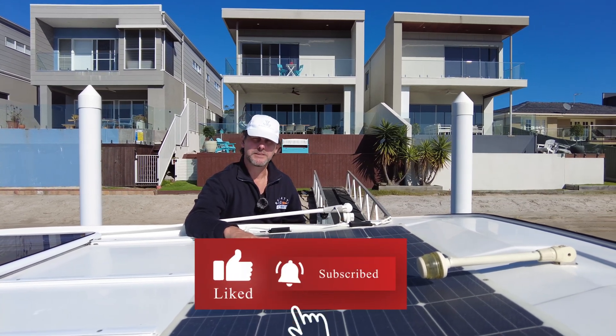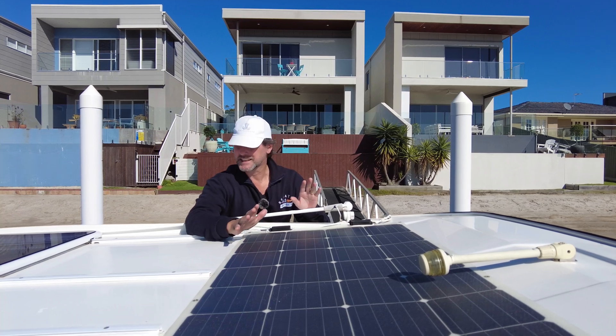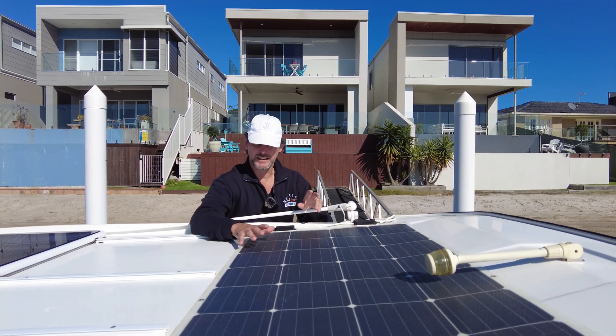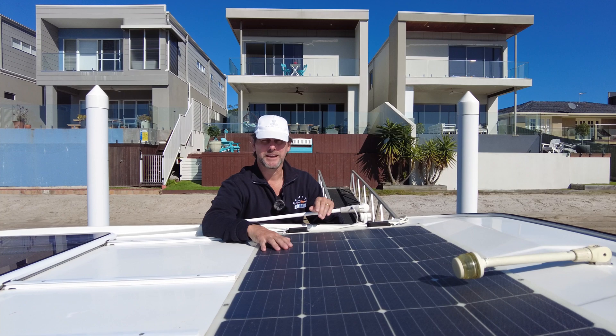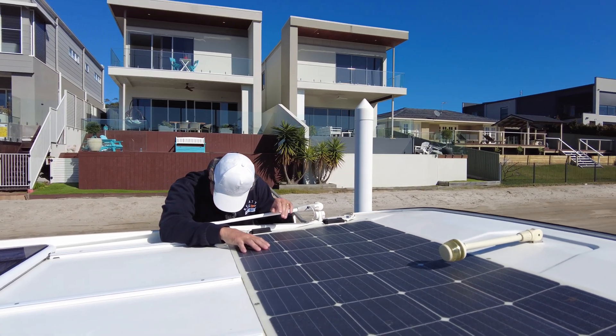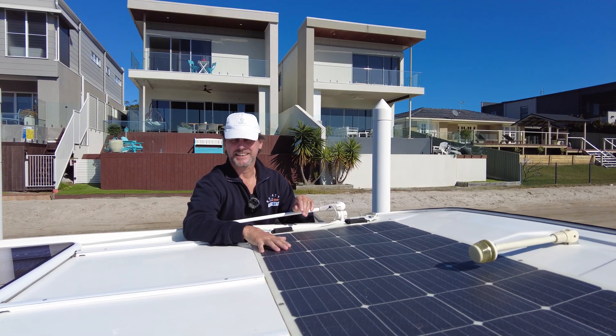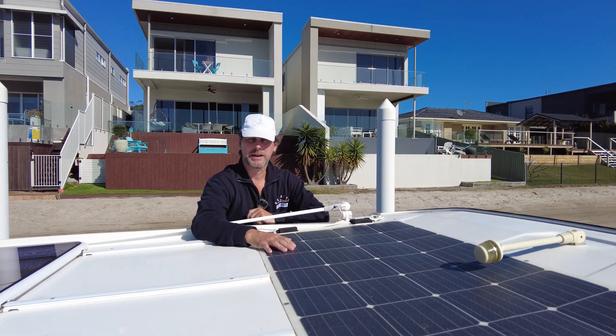big battery — our house battery is 330 amp hours — basically it means when we go away on the anchor, we don't really have to think about our power usage.